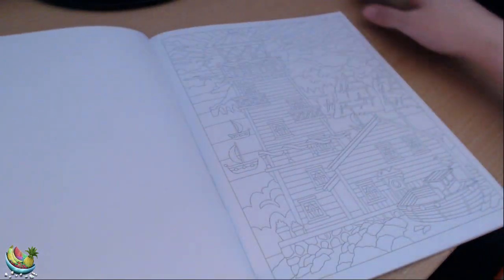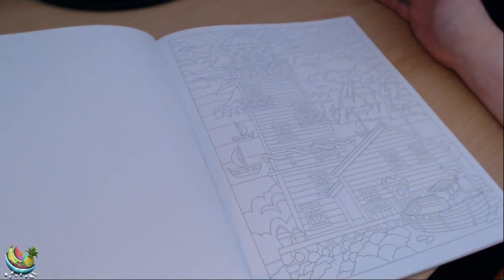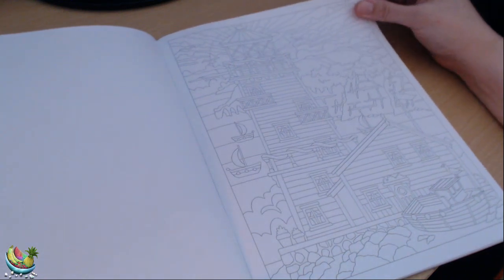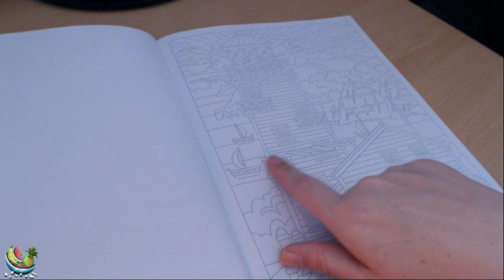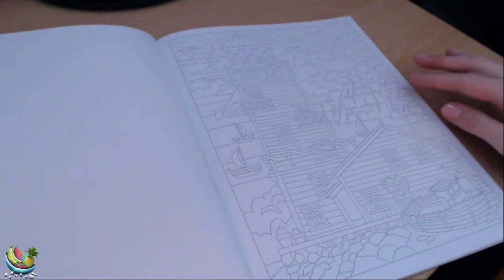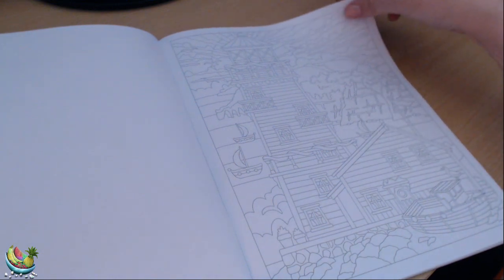Here we have a lighthouse — one of my favourite things. I do really like diamond painting lighthouses, and this will be the first time that I've coloured one, so this will be fun. We've got the lighthouse, a little boathouse and a boat here in the harbour, and there's a few boats sailing around. I'm not sure what this is here — maybe those are the cliffs? Either way, I think it will look pretty.